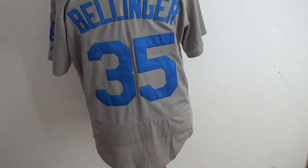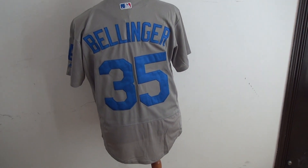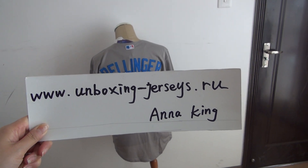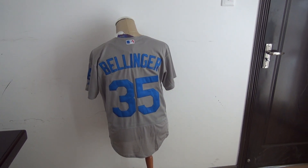Again, this jersey is the Dodgers MLB jersey and it is from my website unboxing-jersies.ru. Thank you for watching today, bye.